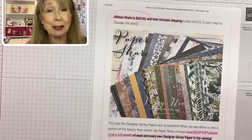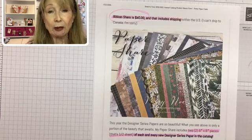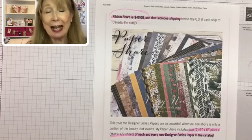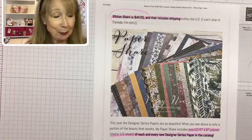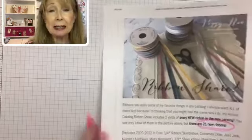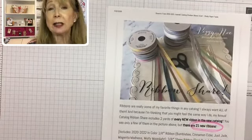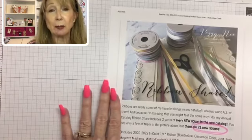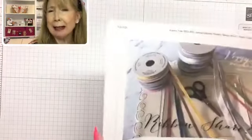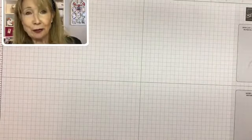I'll package it all up and send it out. So I need an email with whether you want the ribbon share, paper share, or both, plus your shipping address. I wanted you to know about this opportunity especially with the annual catalog, because this catalog is good for an entire year — you're going to be able to use these papers and ribbons for a whole year. I think it's a pretty neat thing to do.